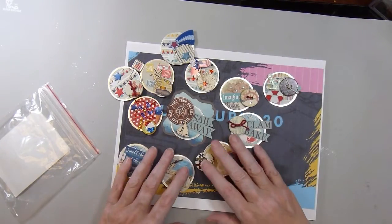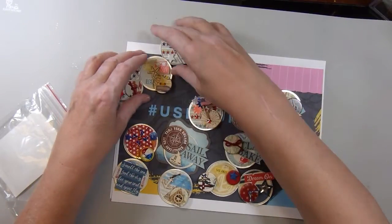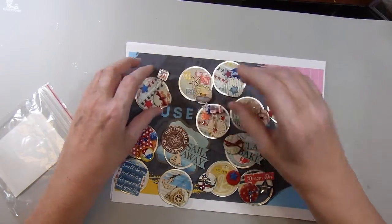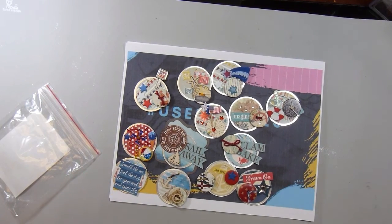So let's see — four, seven, ten, thirteen — thirteen little embellishments. Like I said, I have no idea if I'll ever use them or what I'll use them for, but they were fun to make and I used up a lot of stash. I'd like to thank you for joining me. And now I'm off to create. Be healthy.